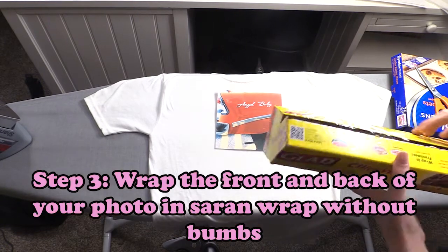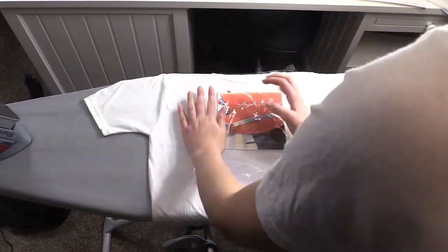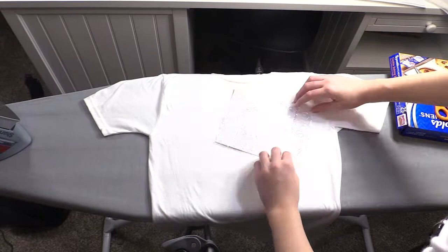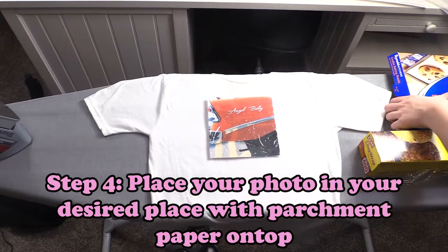Next, we are going to wrap it in saran wrap. Make sure you cover all of your photo front to back without any large bumps or creases. You can cut off any extra saran wrap.